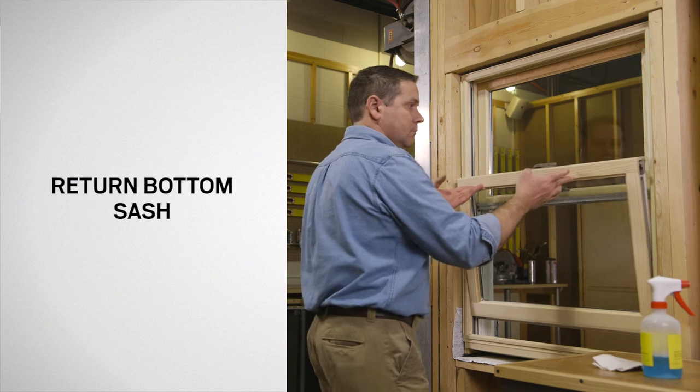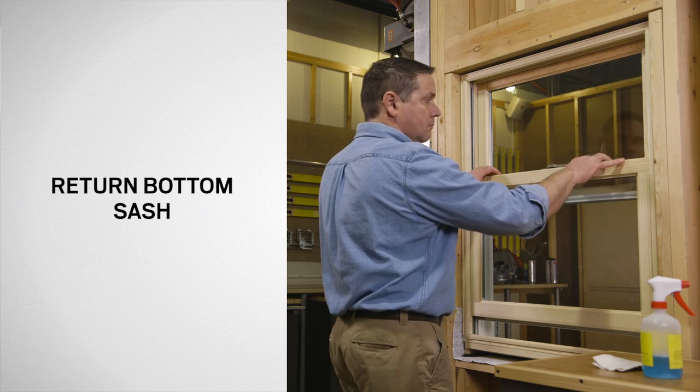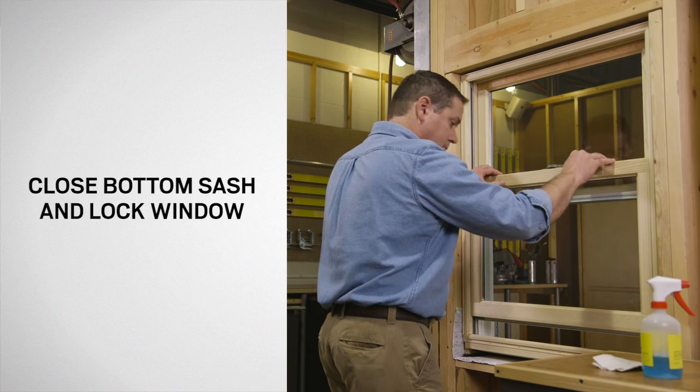Return the bottom sash to the upright position. Finally, close and lock the window.